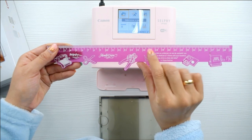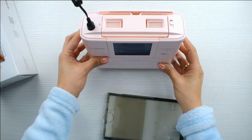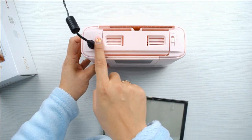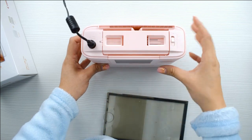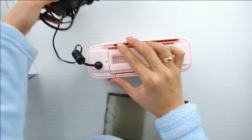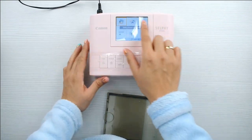Esta es una maquinita que mide unos 17 x 13 cm aproximadamente y, como ven, es rosa, pero también la hay blanca y la hay negra — creo que esos tres colores. Básicamente la que me interesa es la rosa. Es una máquina para imprimir fotografías en casa.